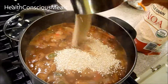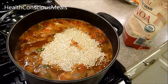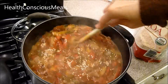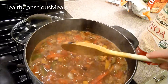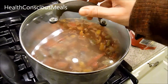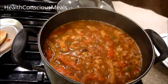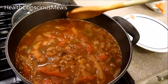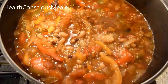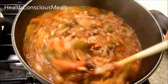I might add a little bit more quinoa too. I'll give it about 10 to 15 minutes with a lid on it and see where it is. After about 15 minutes you can see how the quinoa is starting to absorb the juices, so I might give it another five minutes.